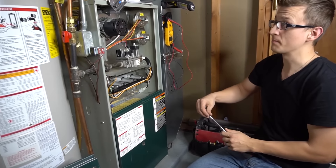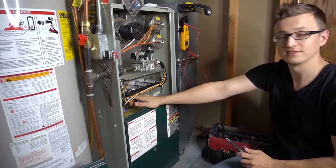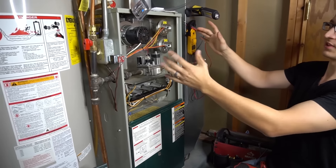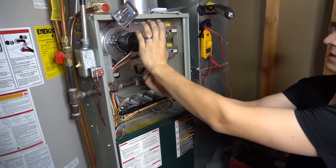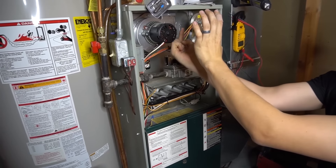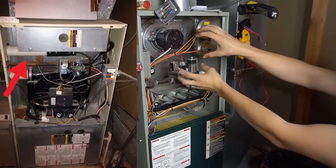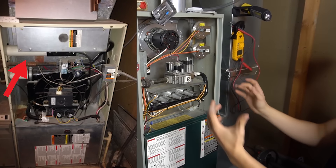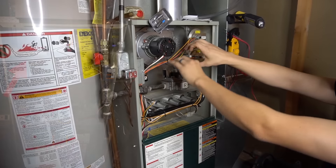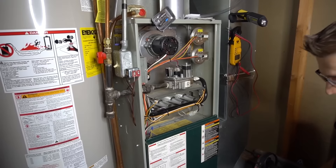On a side note, I work on many furnaces. On some of them, the flame sensor is not nearly as easily accessible as this one. For example, some Carrier furnaces will have the burner box up here and the flame sensor behind the burner box, with venting, piping, and an inducer motor all in front of it — it's super hard to get to. Your options are to either try to take apart the piping or venting, or maybe even remove the inducer motor just to reach the flame sensor.